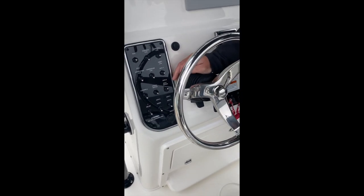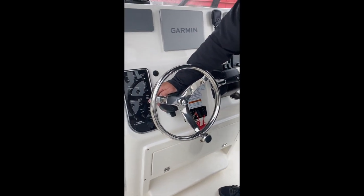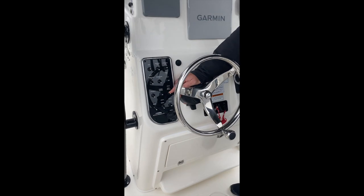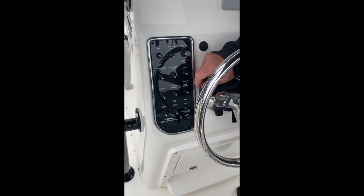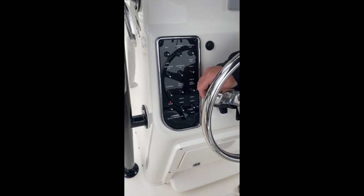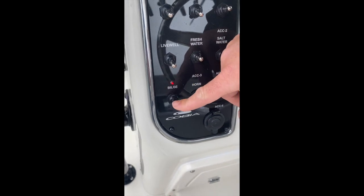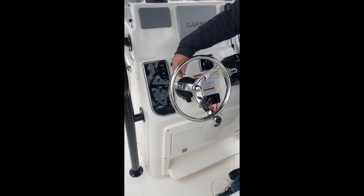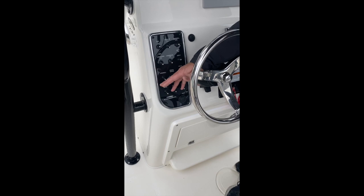Next one over from there, we have our saltwater wash down, which is on the port stern. This came with a 25-foot white coil hose in your blue bag. That's also a middle position off with accessory four being the down position. Coming over one from there, we have our bilge switch. If the light is on, the bilge is running. This is automatic — there is a float switch in the bilge that will come on, pump water out, and then shut itself back off. If the light is on, that pump's running, so check it.